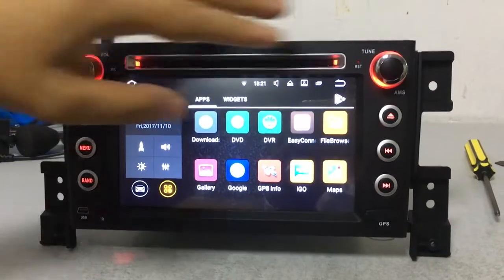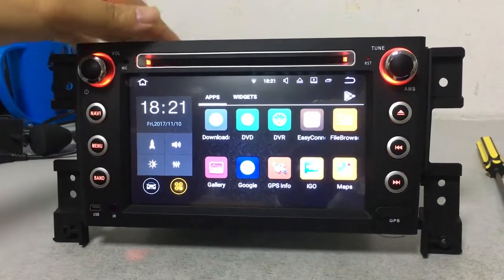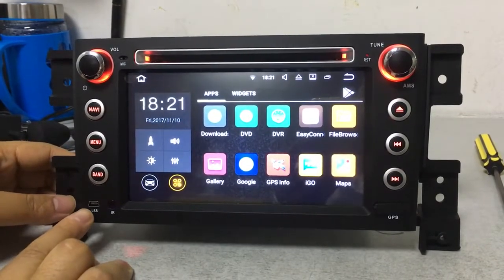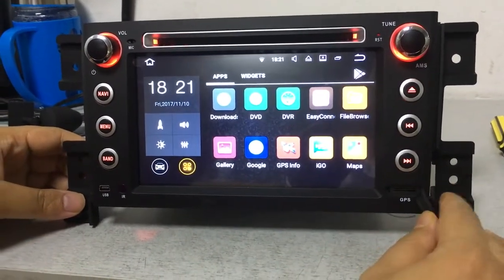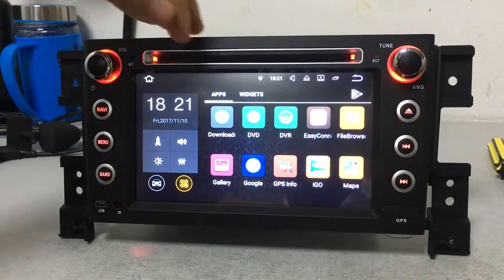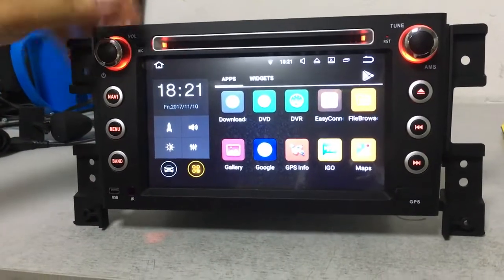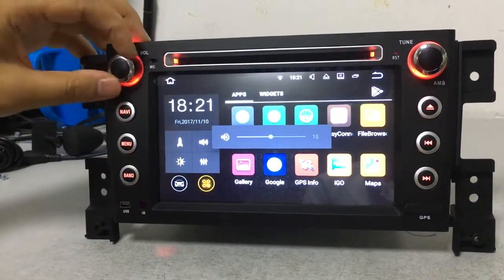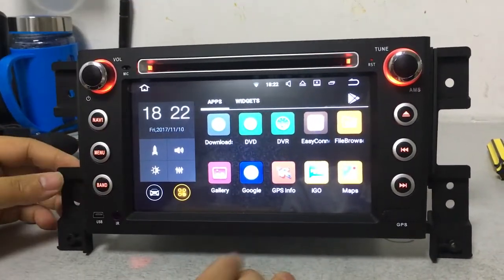First let's have a look at the buttons and panel. The button color is red, which is the same as the original car's color. From the panel we can see there's a front USB — you can play music by this USB. There's also a GPS card slot for GPS maps, a mic port, reset button, and the power button to power on or off the car DVD. You can also adjust the sound by this button.